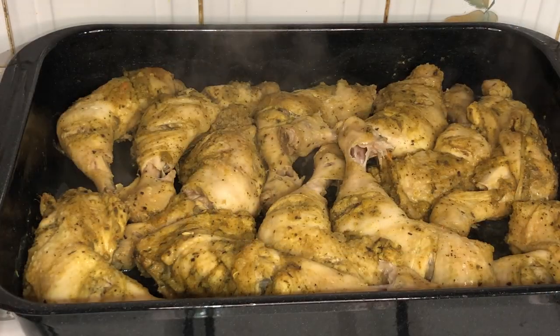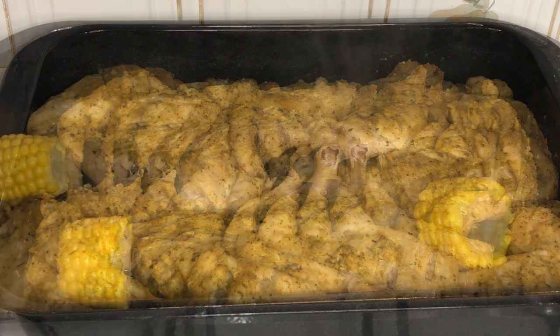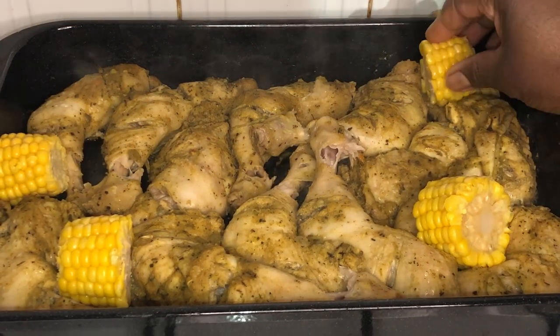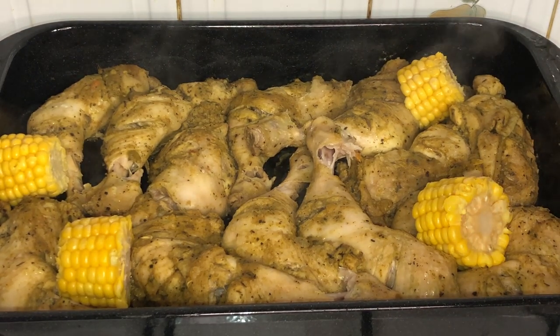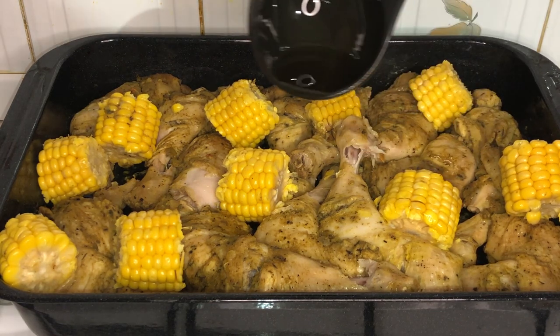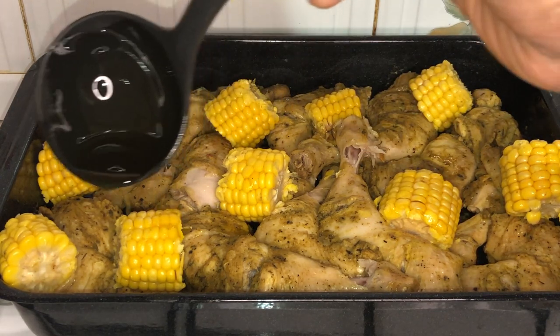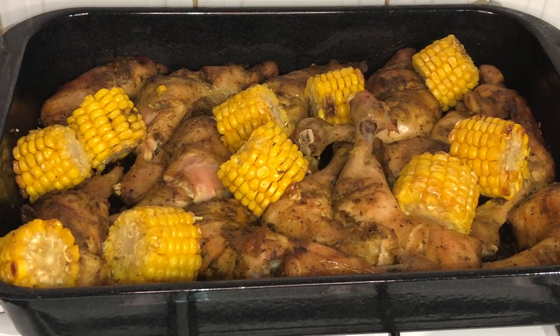Now that the chicken is partially cooked, it's time to add in our sweet corn. Next, I go ahead and add some melted butter to the sweet corn, and then place the chicken back in the oven for an additional 20 minutes.